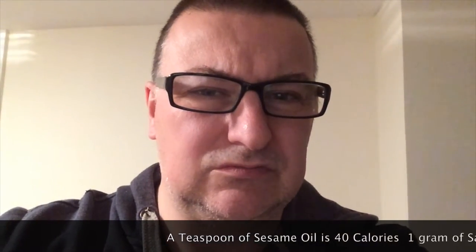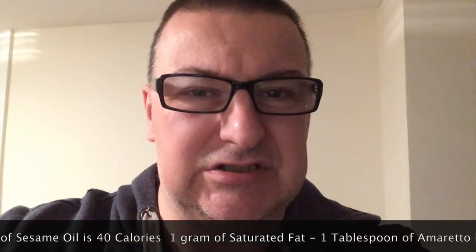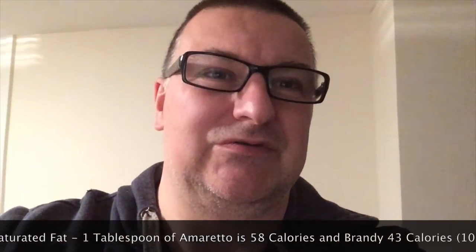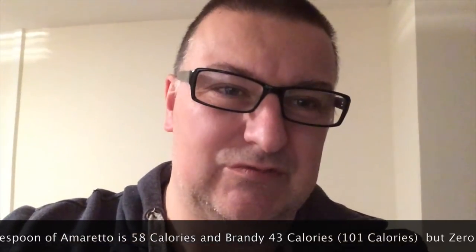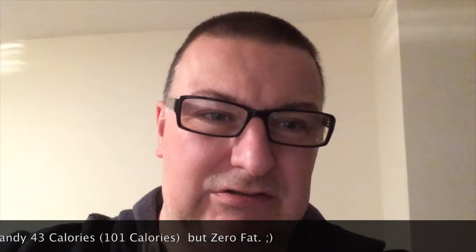Tonight we're going to cook salmon, mushrooms and leeks. I don't have any sesame oil, which is quite high in fat anyway as I seem to recall, so I'm going to be using a tablespoon of amaretto and a tablespoon of brandy just to get some liquid in there, because it does seem rather a dry recipe. We'll see how we go.